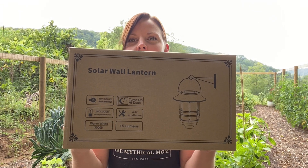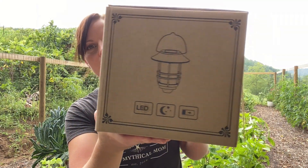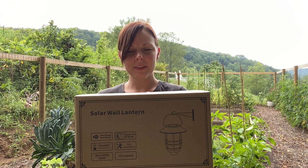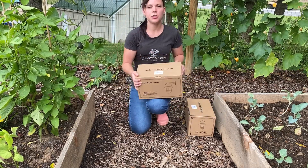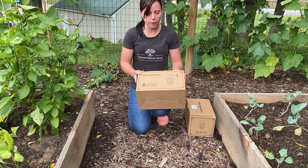Solar wall lantern — they are LED powered, obviously charged by the sun, and then LED lights light up at night. So let's open this up. I bought two of these packages of lanterns and two come in each pack, so I have a total of four lights here.